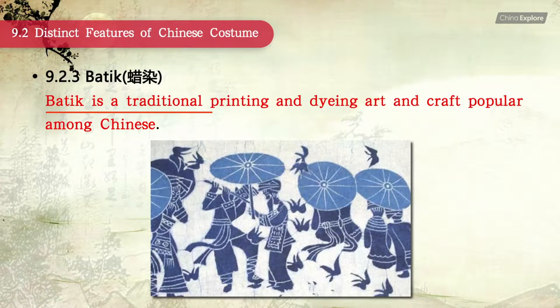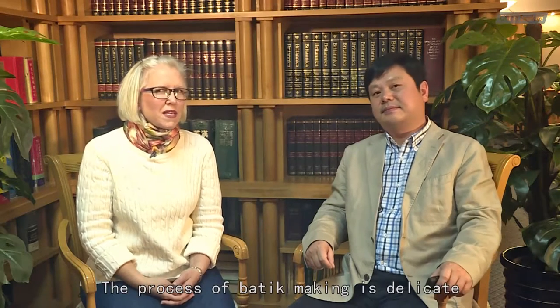Batik is a tradition of painting and dyeing on cloth, a craft popular among Chinese ethnic peoples. The process of batik making is delicate.